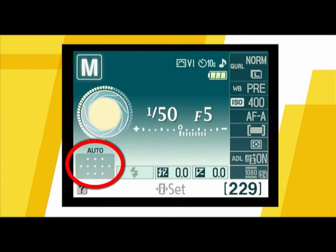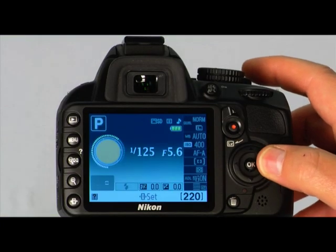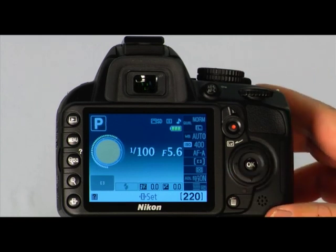The selected AF point will be displayed in the viewfinder and on the LCD panel. If all of the AF points light in the viewfinder, it means automatic AF point selection is in effect. To select an AF point manually, simply use the multi-selector to choose the focus point you'd like. You can press the OK button to quickly select the center AF point.